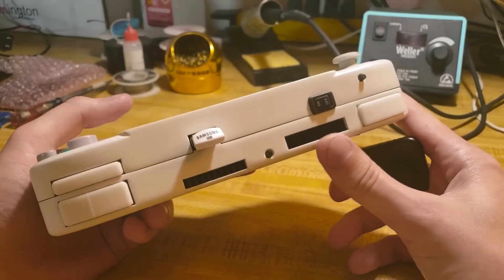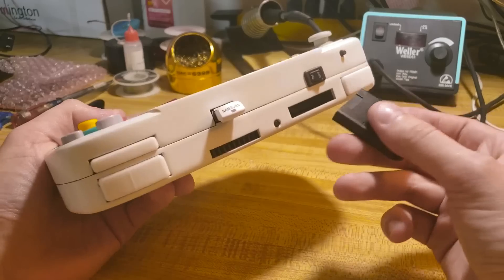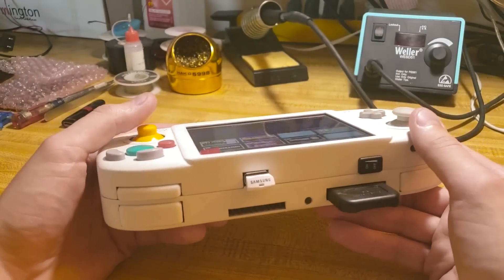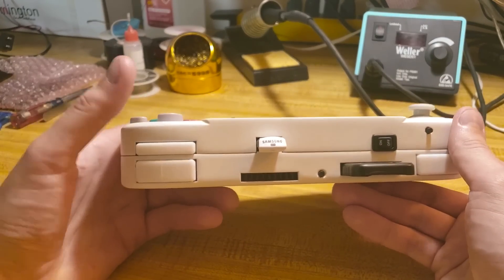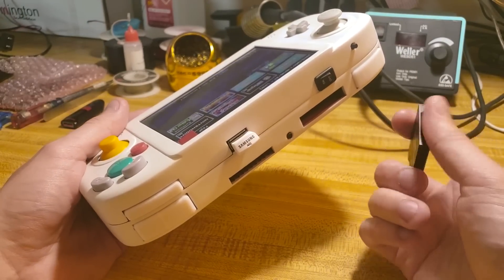This was made on commission for a guy, and he requested the GameCube memory card slot, which isn't something anyone has really done on a Wii portable before, because it has a virtual memory card that you can save to the USB drive. This allows you to use your games that you previously used.